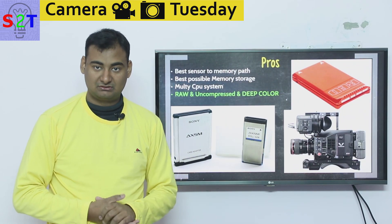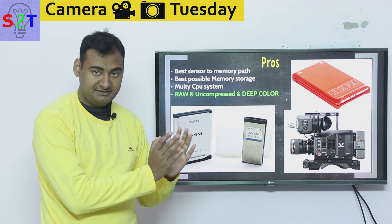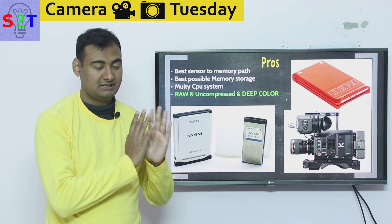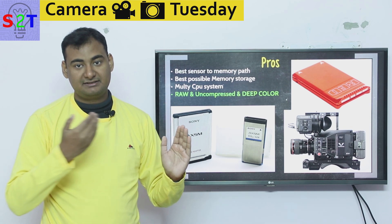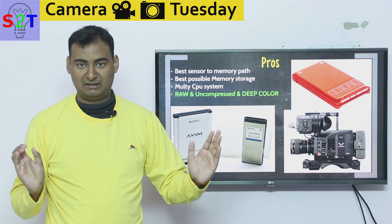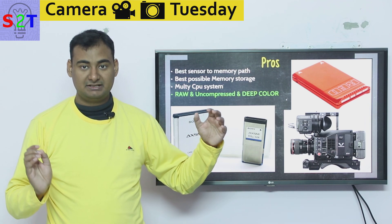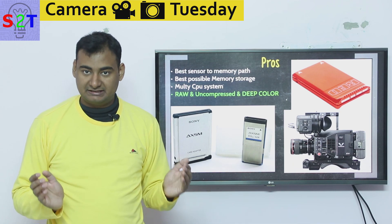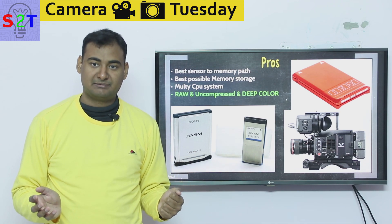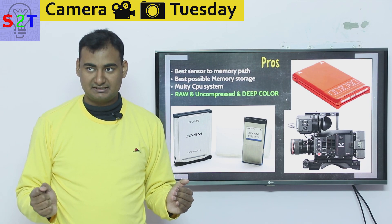In terms of the benefits of this equipment, they try to make sure the sensor-to-memory path — whatever you're going to extract — has a very clear-cut route. This is where you can easily tell the difference between a cheap camera and an expensive one. Many cinema cameras from Canon actually share the same sensor as a Canon DSLR series.